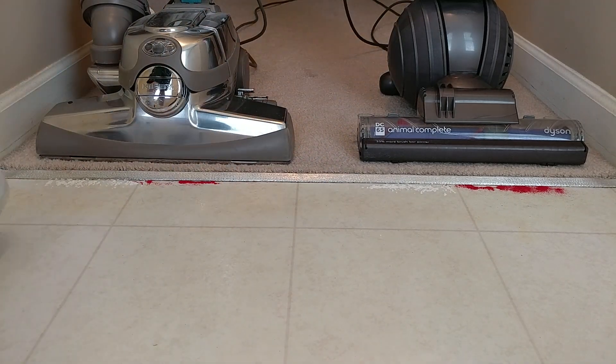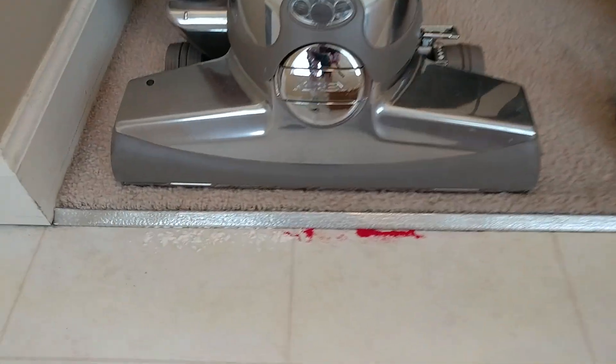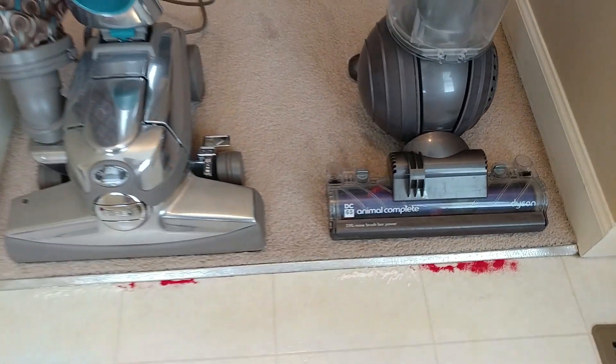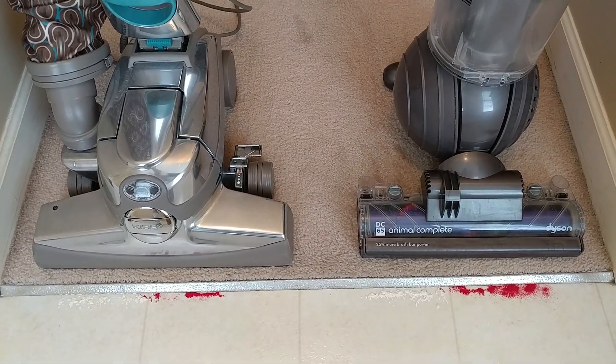This is obviously a torture test. Let's take a real close look. So there's the Kirby, and there's the DC65, and there they are together. Thanks for watching, and stay tuned for more.